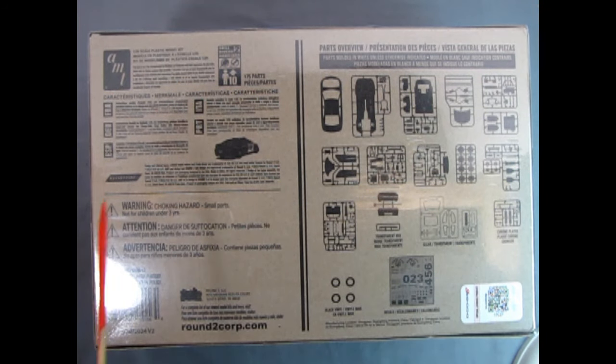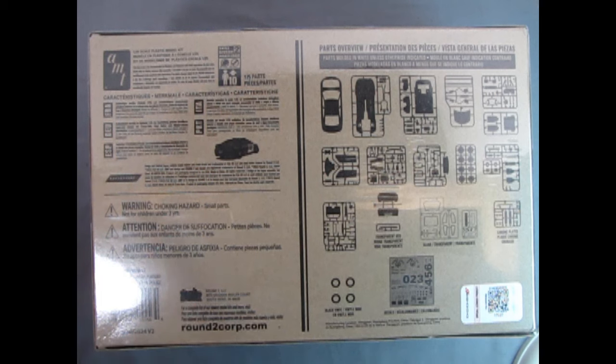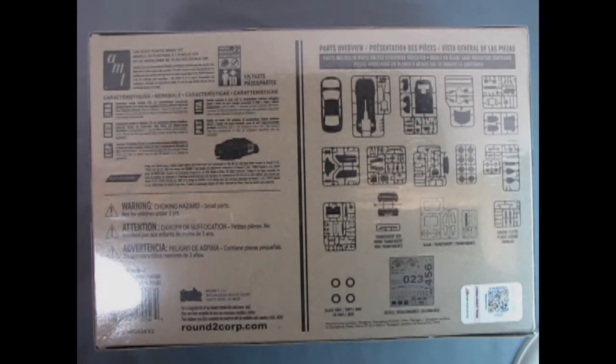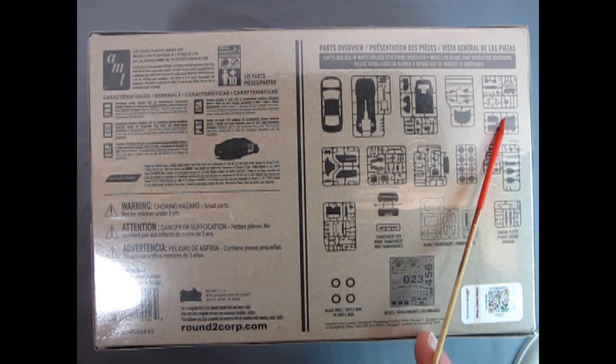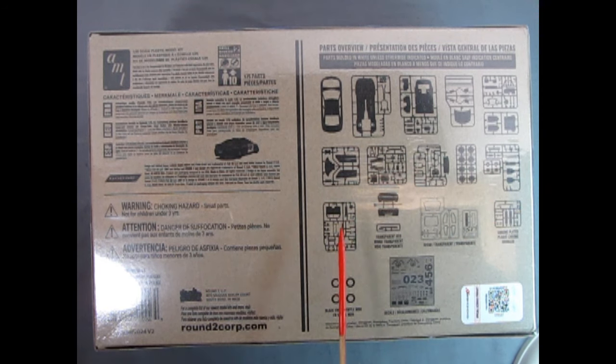Turning the box lid over — this is a kit for ages 10 and up, skill level 2. You can see all the parts trees in the exploded view. Counting them up: 1 through 17 black vinyl tires, 18, and the decal sheet makes 19 complete units to build this kit. So there are a lot of parts in this thing.